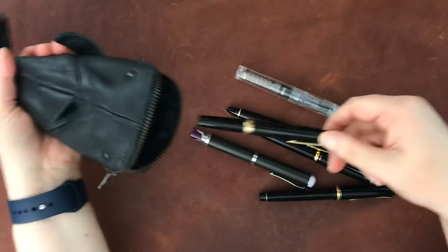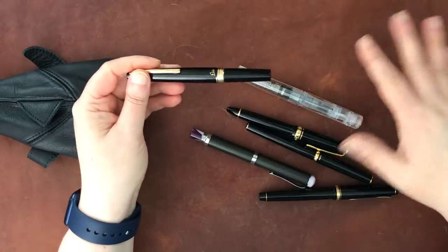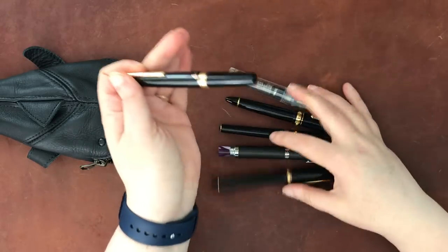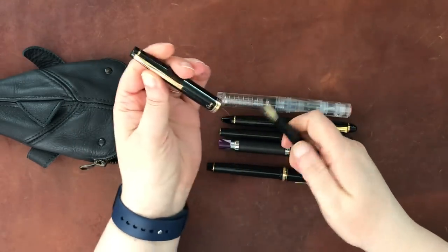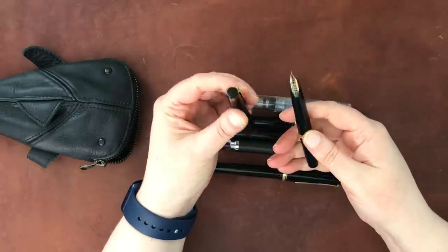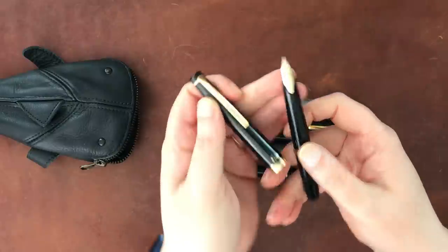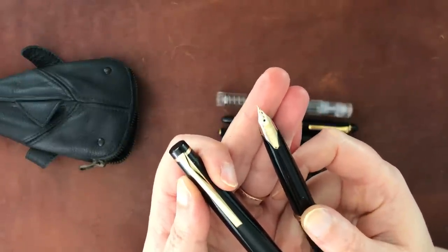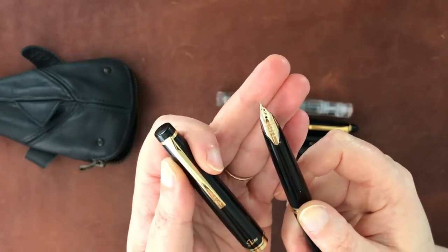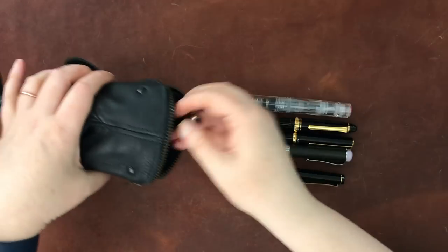I'm going to probably stop saying which ink is in each one because I don't always know. These all have permanent inks in them. This is a Pilot Elite pocket pen in a flexible fine — or soft fine. You can get a little bit of flex off this; it's more soft than true flex. And it's great for sketching — that's one of my sketching pens.